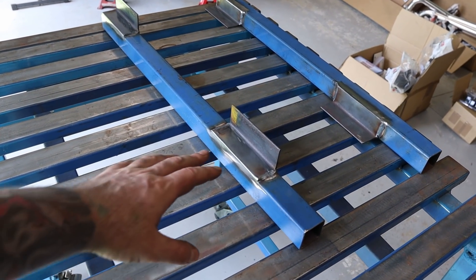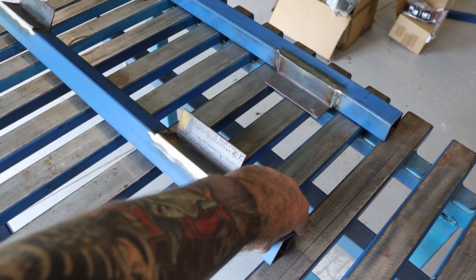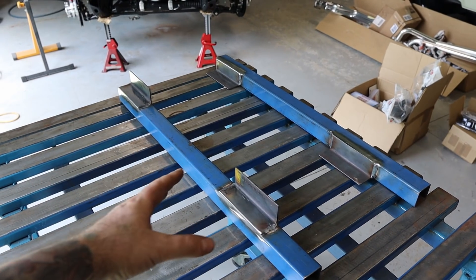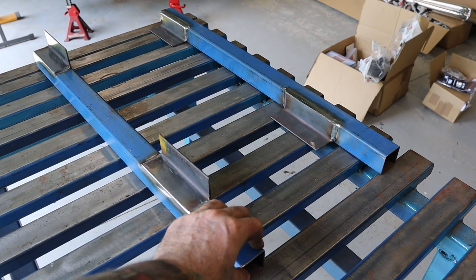I've just welded this angle section onto the square hollow section while it's out of the car - it's easier to weld that way - and I've ground it all back. Now I can weld these bits into the chassis.